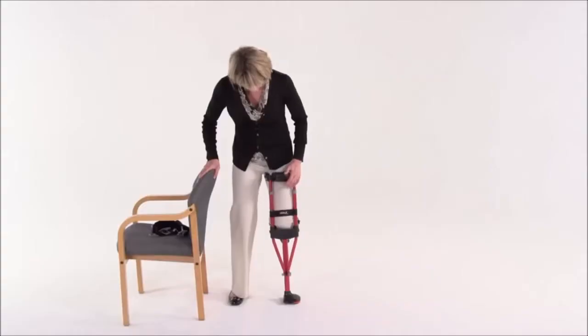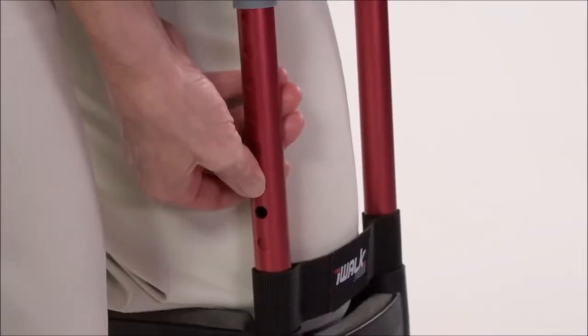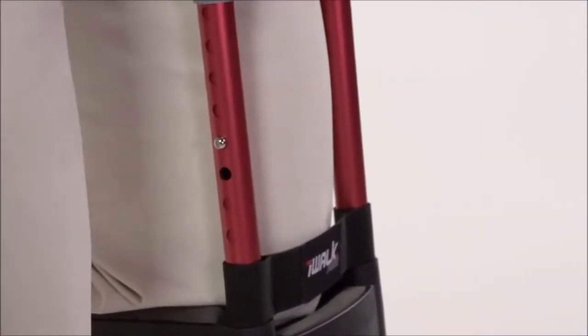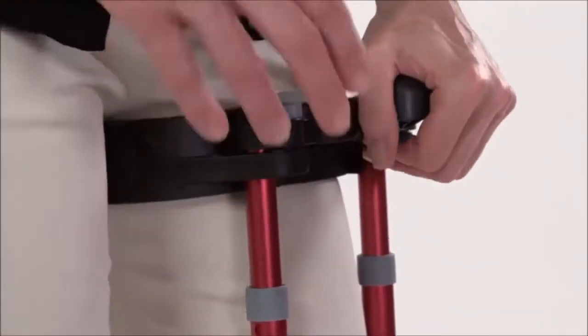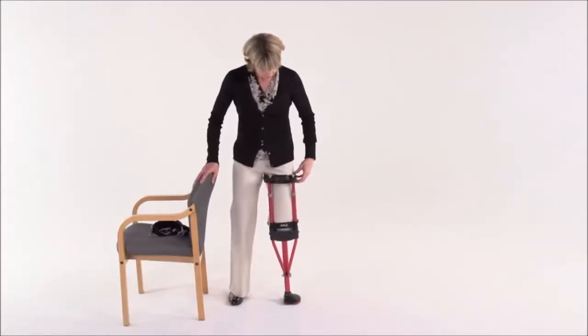Keep kneeling on the crutch and now we're going to adjust the upper section height. The goal is to have the thigh supports as high as possible on your leg. Push in the spring button head while pulling up or pushing down on the handle until you have the correct height. Again, make sure the spring head is fully engaged. Next we're going to adjust the thigh supports. These will not only allow us to fit your thigh size, they'll also vertically align the crutch to your leg. So even if you're knock-kneed or bow-legged, the iWalk 2.0 can adjust for it. Follow along with me — we'll make both adjustments at the same time.